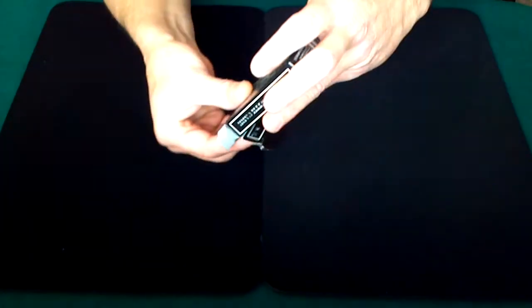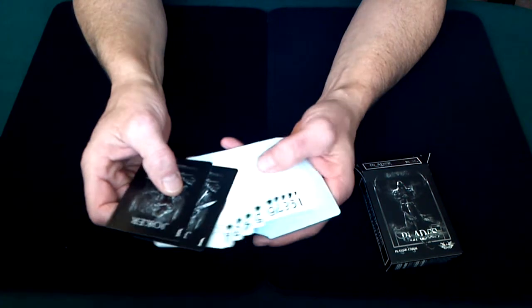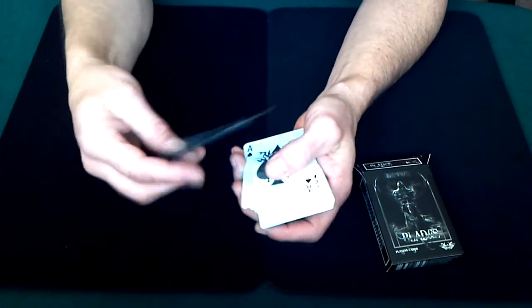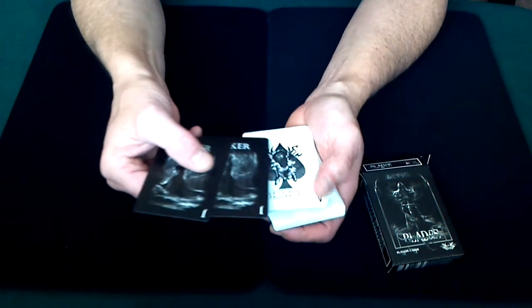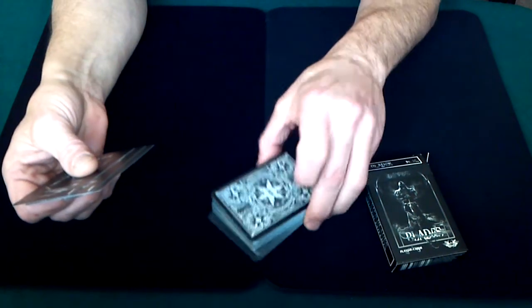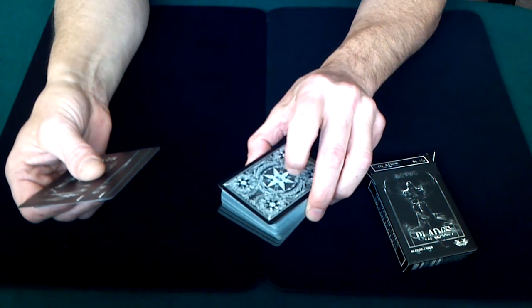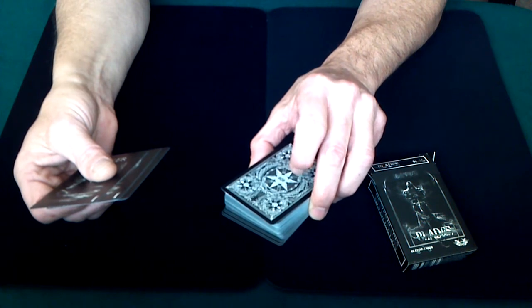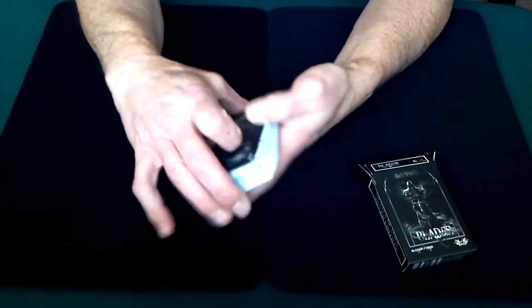Cracking these open and taking a peek, the first thing I noticed is that the jokers are different. The cards themselves are white-faced, but the jokers are black. You'd probably have a hard time incorporating these jokers into any kind of card magic just because of the black face, and also the backs of the cards are black too. So you might have issues if you needed to put a card face-up into the deck — the black back would stand out, which limits what you can do.